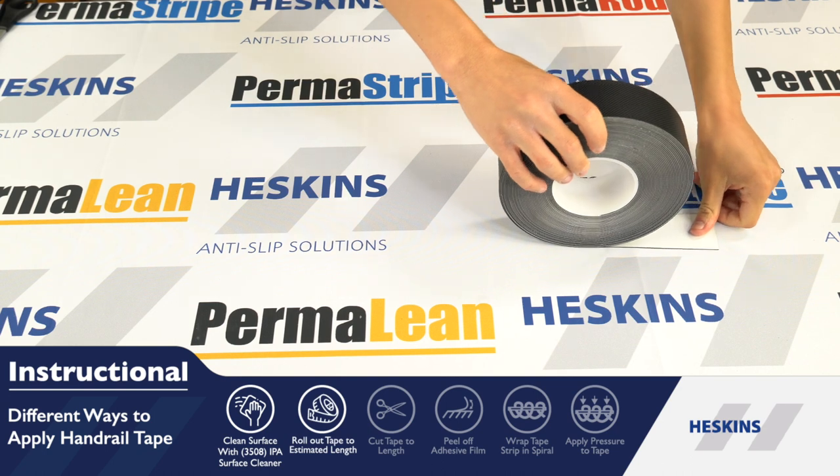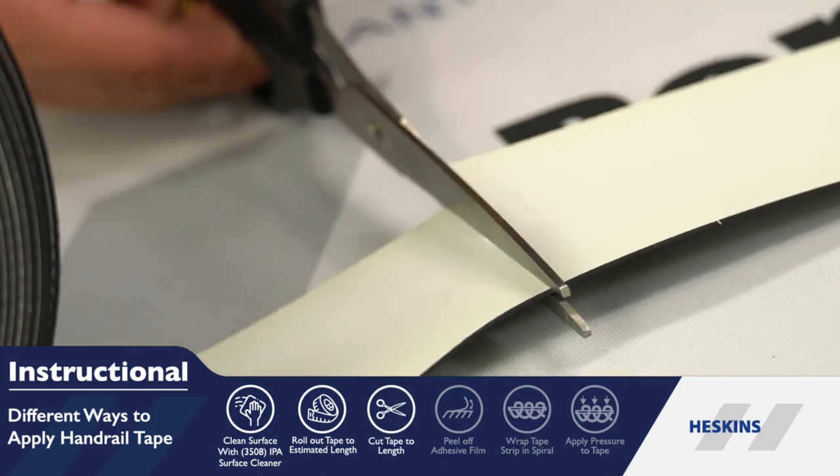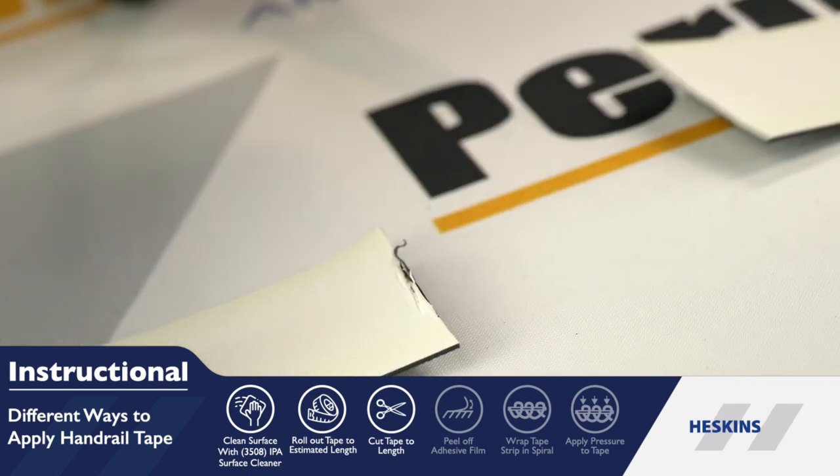Clean the surface using our IPA cleaner and a lint-free cloth. Before application, measure the handrail and cut the material to the desired length.